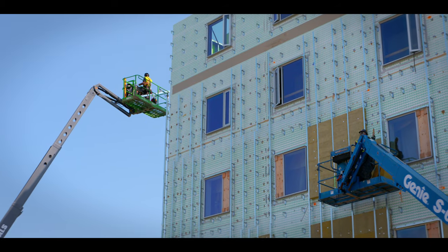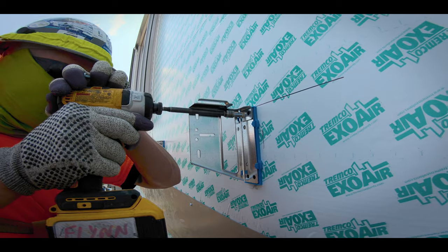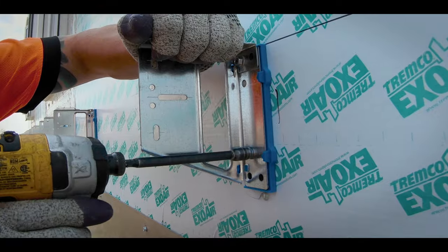The idea of the ISO clip is to improve the thermal performance of your entire wall assembly. It is advised on all wall assemblies being installed in North America, especially when, on top of thermal performance, you want to keep in mind the installation process.